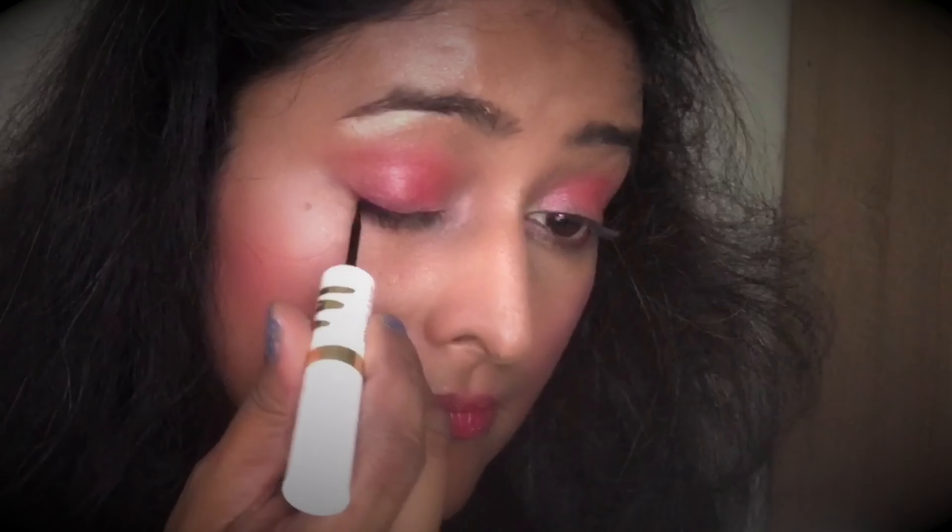For the lipstick, I'm taking a shade from these small lip ampoules by Just Her. I'm going for something subtle and neutral — a little towards the brown-to-pink side. I picked shade number 9 but it looks a little too pinkish, so I'll go for something more brownish — shade number 13.